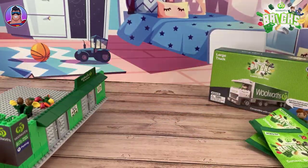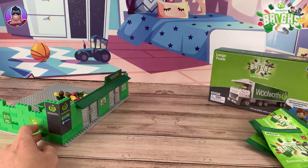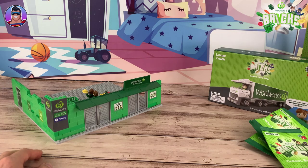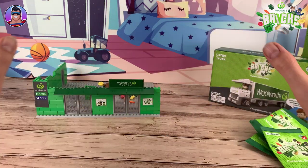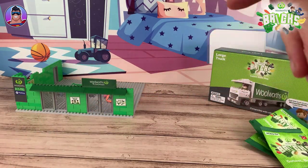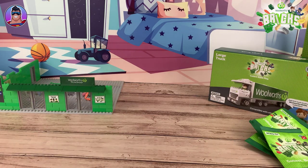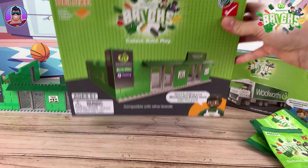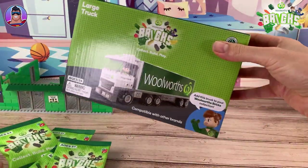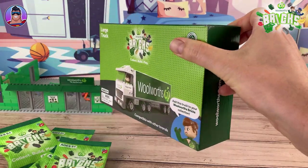I did get an extra starter pack deluxe for my viewers. All you've got to do is leave a comment down below - you can say anything, tell me about how much you enjoy cats or apple pies, whatever you like. As long as I've got a comment from you, you don't have to subscribe or like the video, but if you leave a comment I'll be able to track you down and let you know if you win.